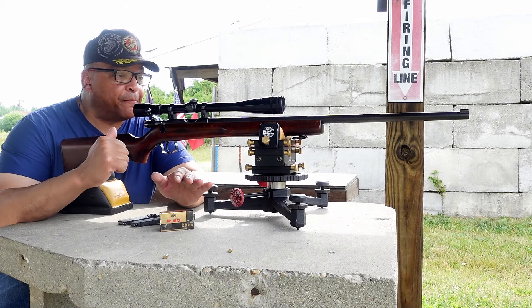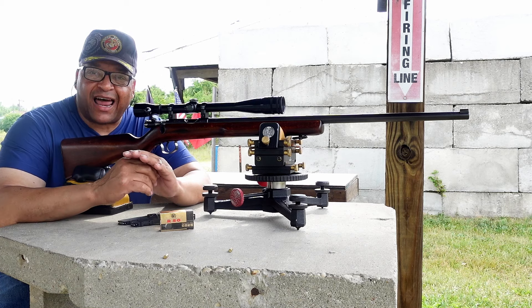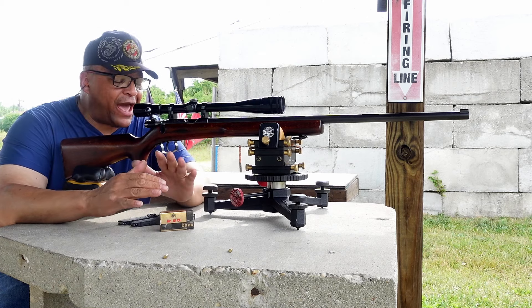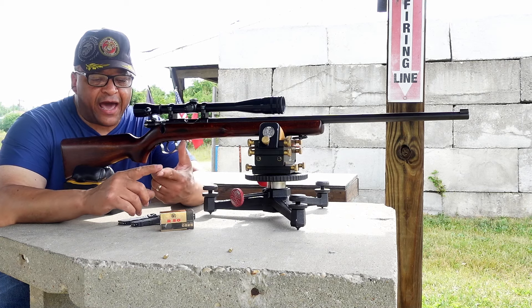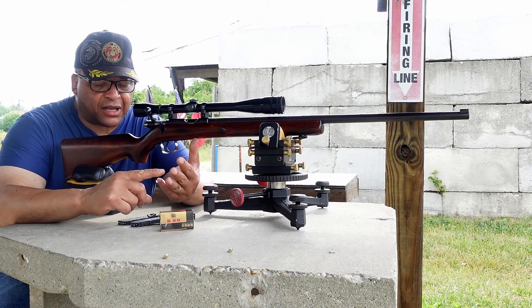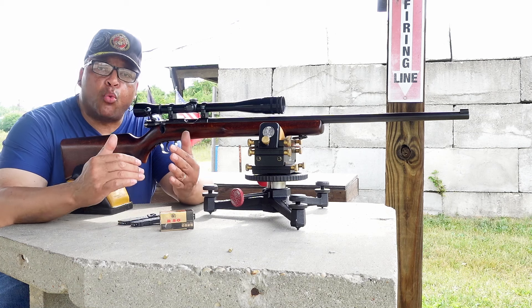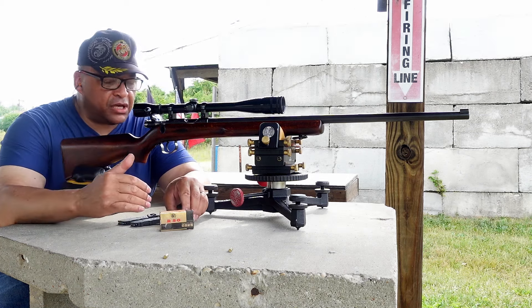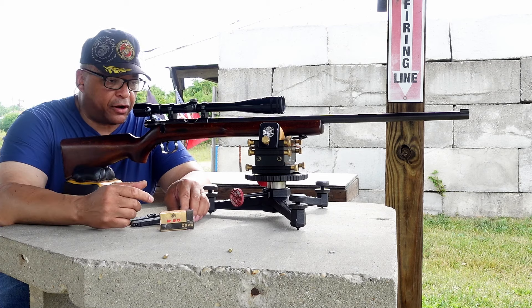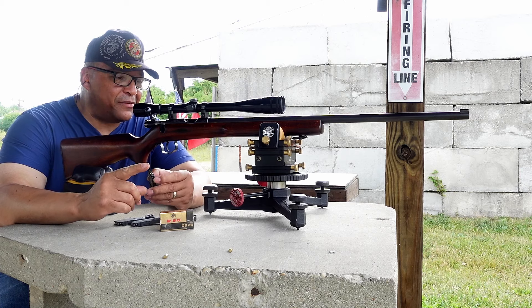Go over to DayAtTheRange.com if you want to join the Captain America Challenge. We've got classes for everybody — you don't have to have some super high-dollar rifle. We've got a factory class, a vintage class, an open class, and even a semi-auto class. Bring what you have. We are bringing this country and the world together, one range session at a time, baby.